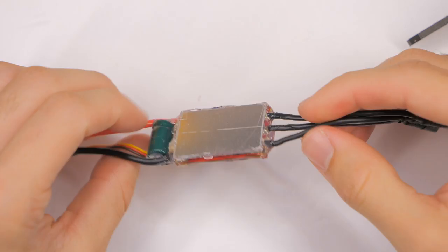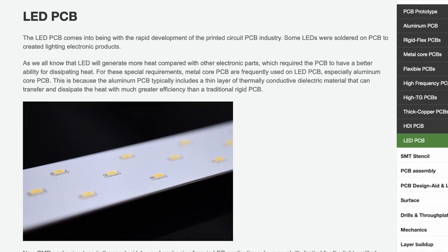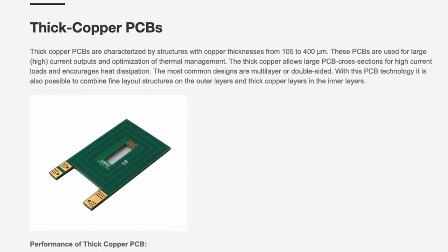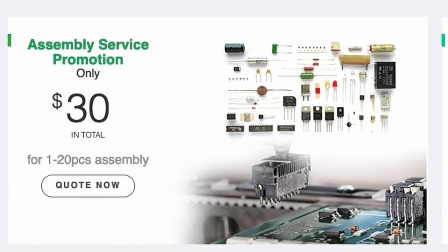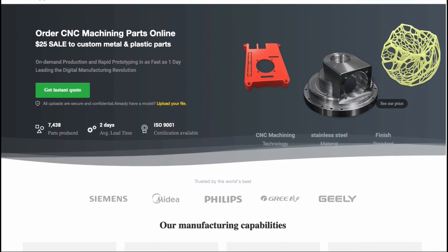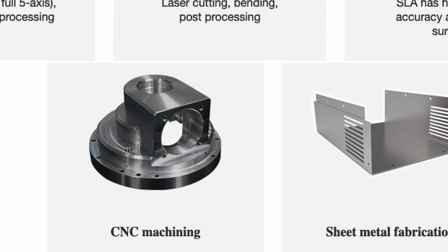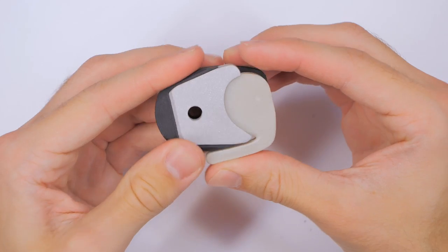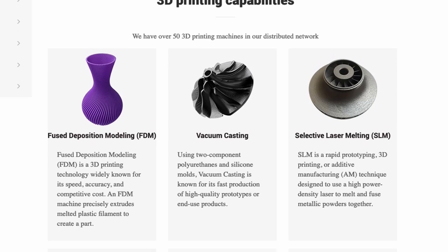We're going to cover all that and more in this video right after I tell you about PCBWay, because they're supporting RC with Adam by sponsoring this video. PCBWay makes PCBs — printed circuit boards — and they can make custom ones for you. You can design a circuit board, send those files over to them, and they can actually build your board with your components to your specifications. They have flexible boards and all kinds of options. They also do rapid prototyping: CNC machining, sheet metal, injection molding, or 3D printing. You send them a file and they will do that for you. Go check out PCBWay if that sounds interesting to you.